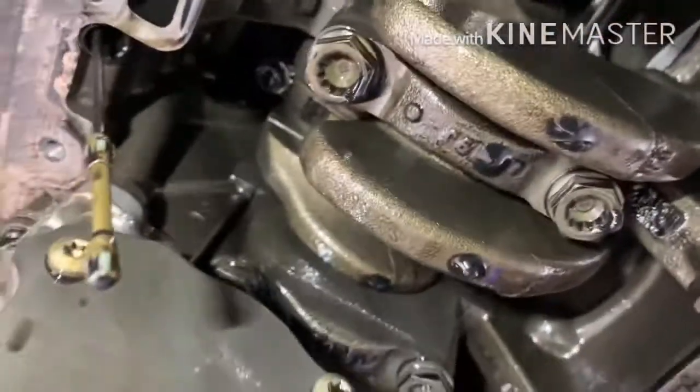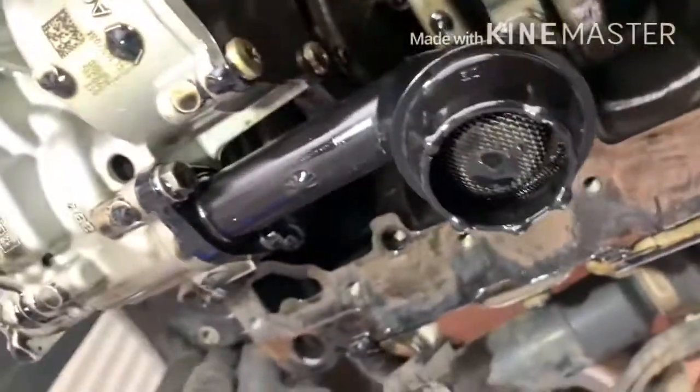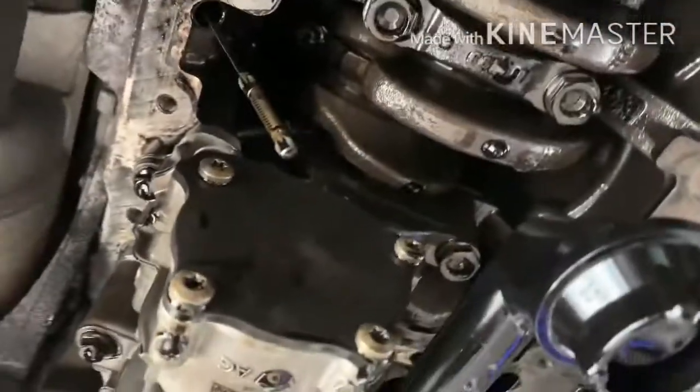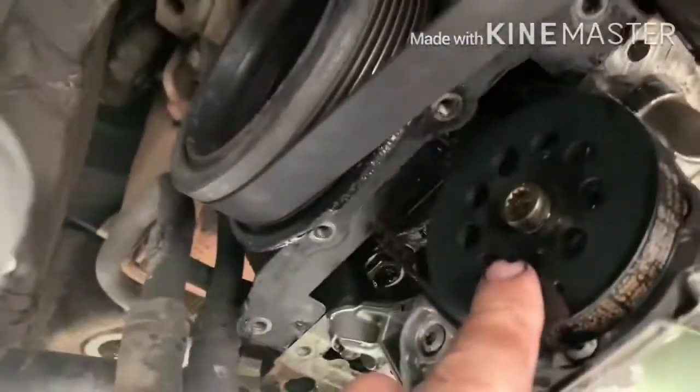This is the oil pump and the oil pump filter. The oil pump is fitted with a couple of screws — one, two, three — and then it's running on a belt.